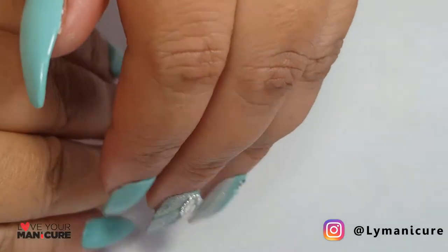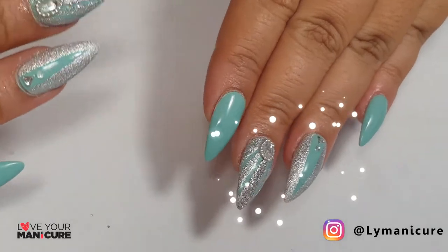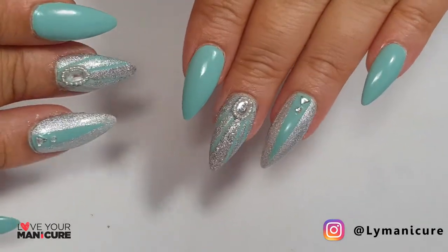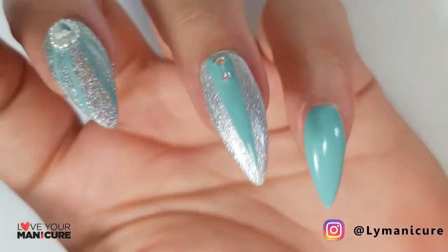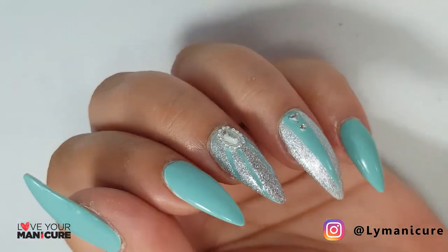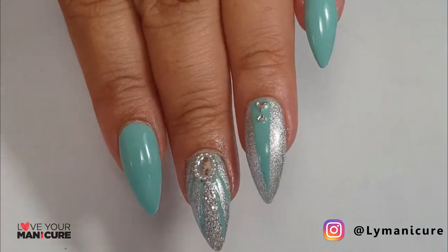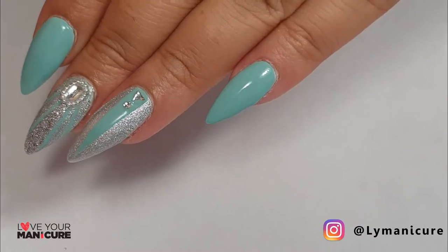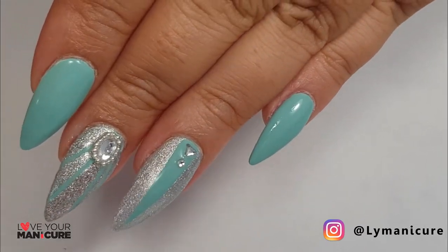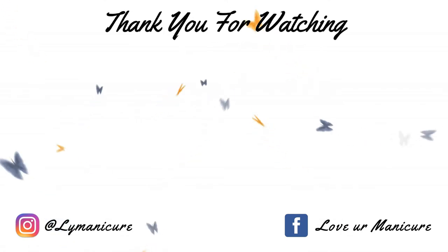I've been blinging for days with this manicure — I absolutely loved it, and to be honest I'm also really loving these stiletto tips at the moment. Are there any other nail shapes that you'd like me to try? Drop me a comment below. I hope you have a fabulous week and thank you so much for watching. Please don't forget to like, share and subscribe, and always remember to love your manicure.